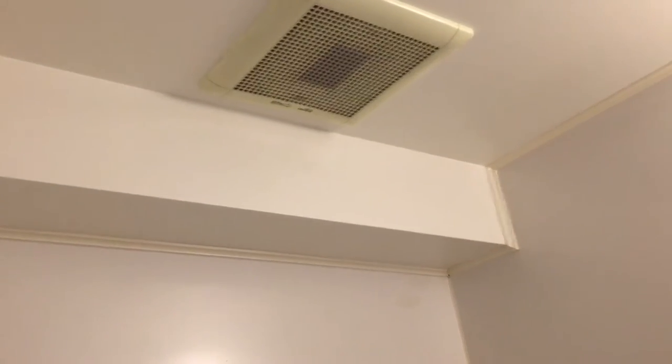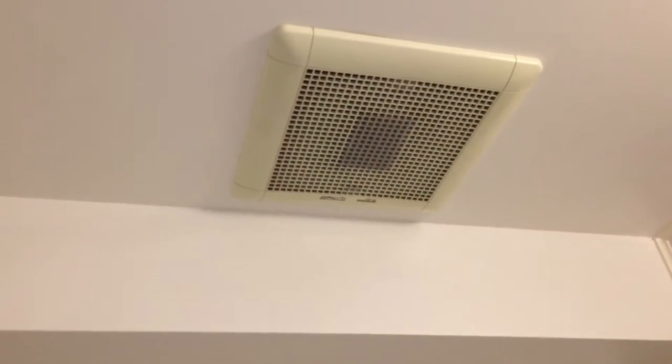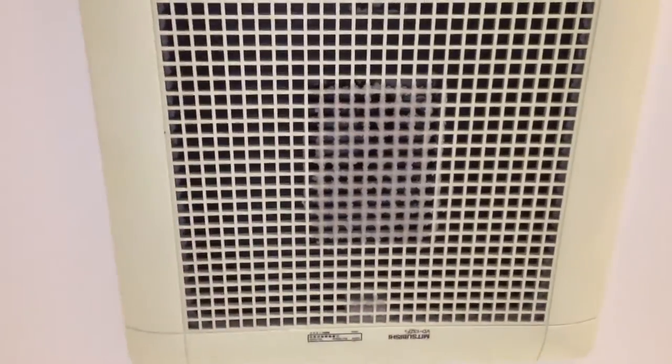Here we are in an apartment we're staying in during our vacation in Kyoto, Japan. Anyways, here in the shower slash bath area, or bathtub area, we've got this Mitsubishi exhaust fan.